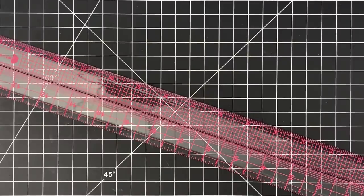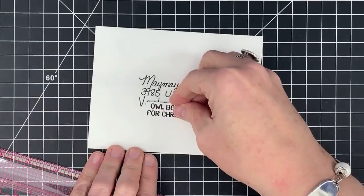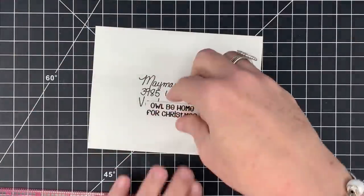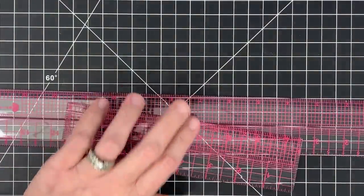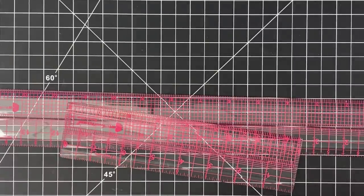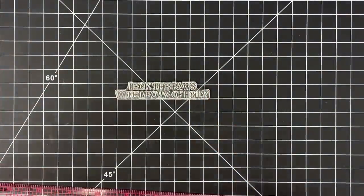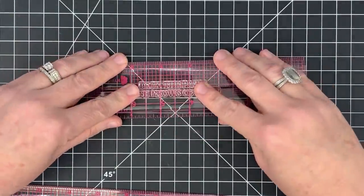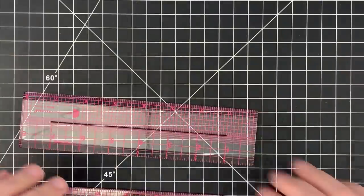Another thing you can do with this is use it to line up images. Can a rotary blade fit through the slot? No — it'll need to be an exacto or craft knife style blade. Also, this works with any acrylic ruler — you can use it as a stamping aid too, if you have a stamp that's a bit too long. That'll be a top tip over on Product Parade.